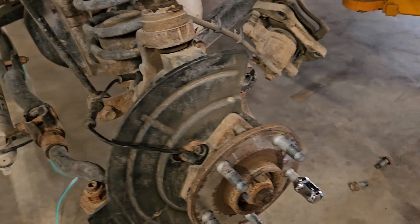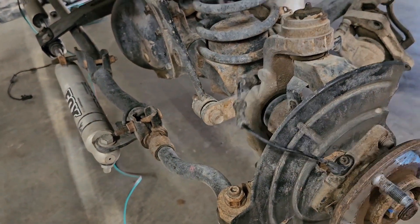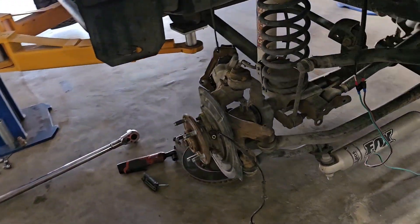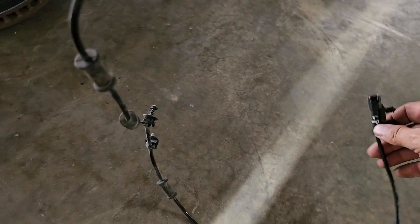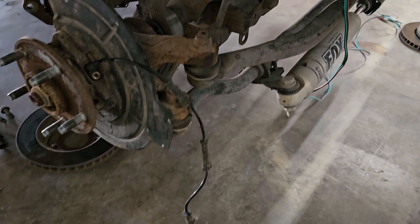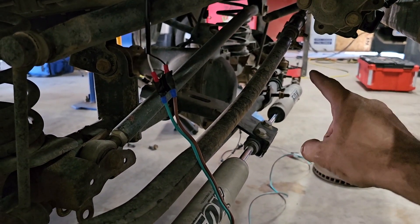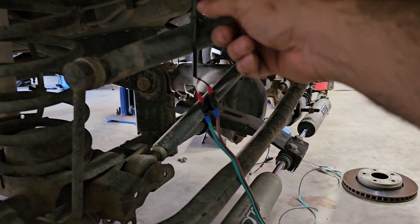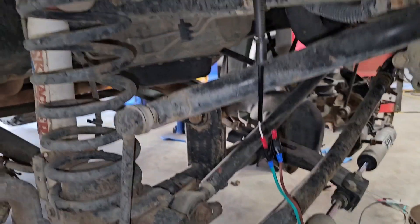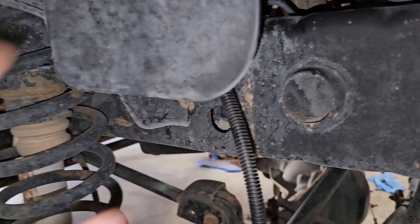So this is where I'm at. I already swapped sensors — this sensor goes to the right side, and the one on the right side works on the left side. So what I'm doing now is trying to see if that wheel hub and sensor are good. What I did is reconnect it to the one on the right side and jumped it.